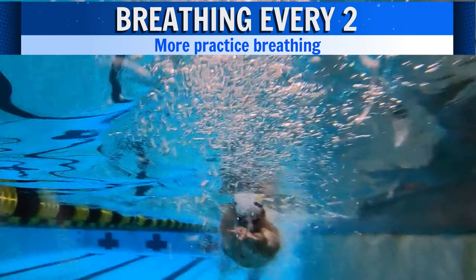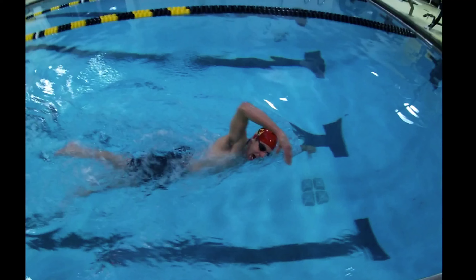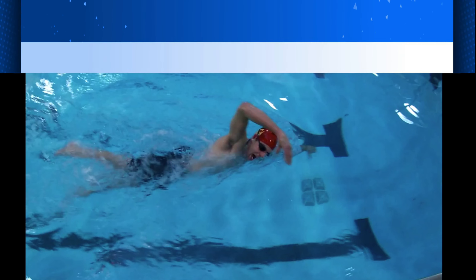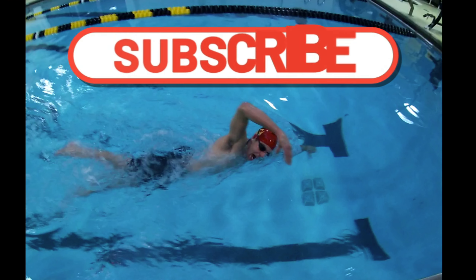That is triple the number of repetitions, and he will most likely improve and become more competent in breathing than if he just practiced breathing every three. Just to clarify, we are not saying it's bad to breathe every three strokes. All we're saying is that when practicing breathing as a skill, you will see quicker improvement when focusing on just one side, mastering that one side, and then switching to the other.